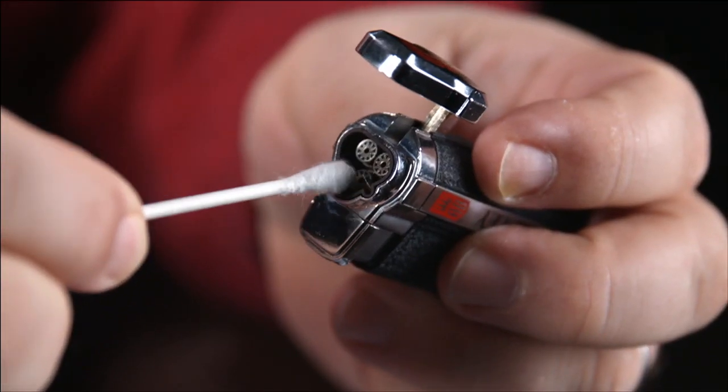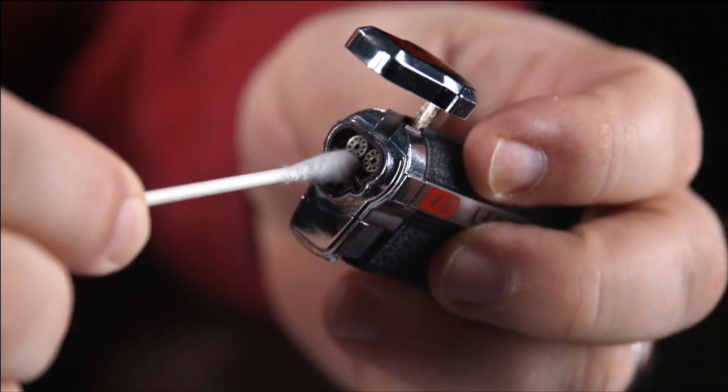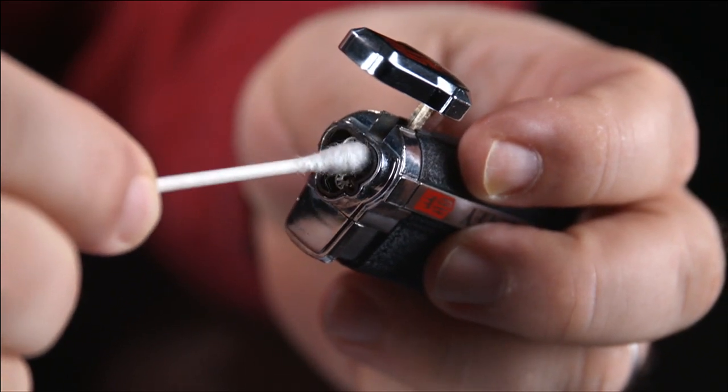Now you might be tempted to try to stick a pipe cleaner in there and clean it out. You'll get mixed results as most pipe cleaners use too big a wire in the middle to fit inside the jet. But it wouldn't hurt to give your lighter jets a good cleaning with a q-tip wet with rubbing alcohol. This should go without saying — just wait until the alcohol has evaporated before you try to spark up your lighter again.